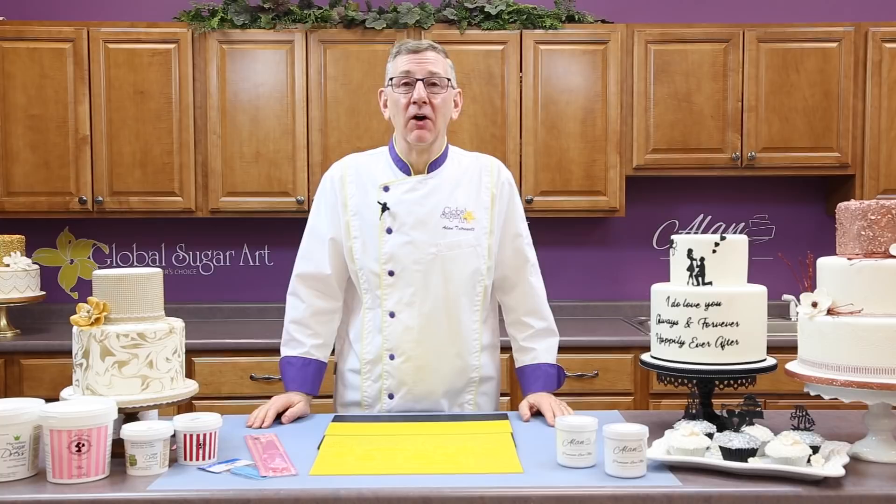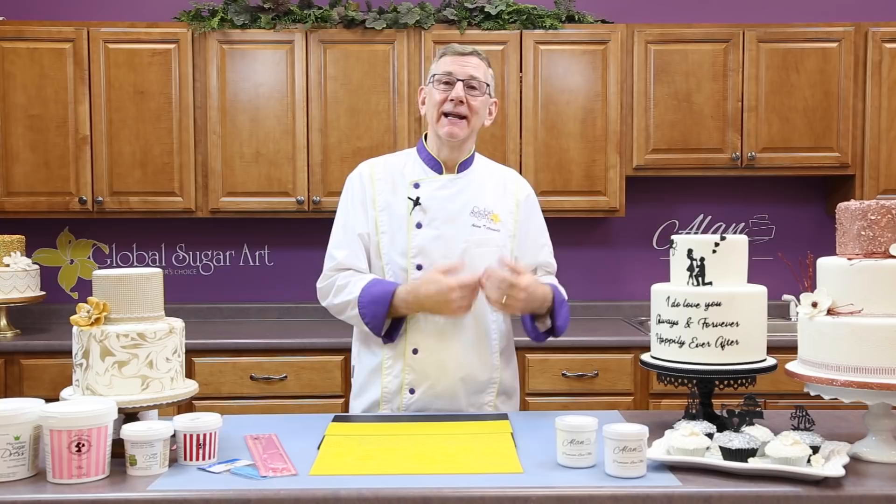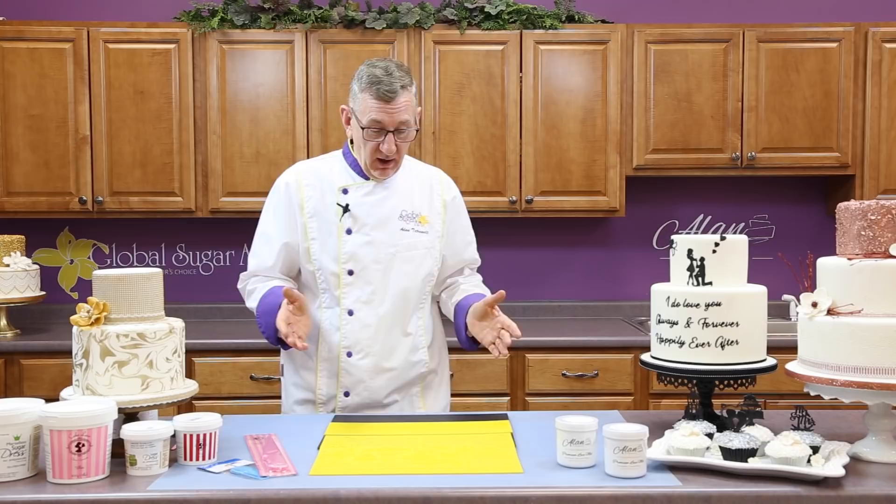Hi, I'm Chef Alan Tatro with Global Sugar Art, and today we're going to talk about cake lace. I'm going to show you how to make the lace, how to put it on the lace mats, how to remove it, how to paint it or color it, and how to apply it to cakes, and show you various things that you can do with cake lace.